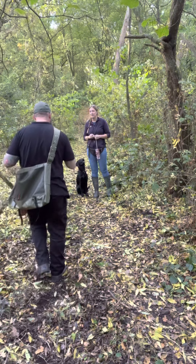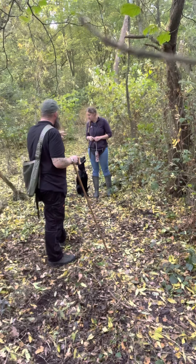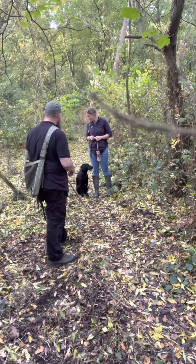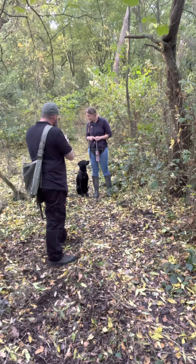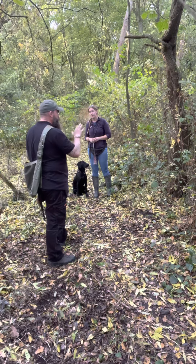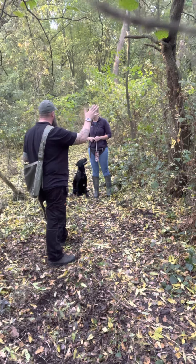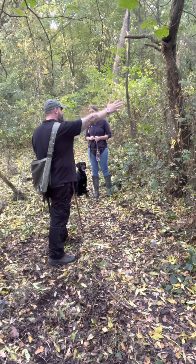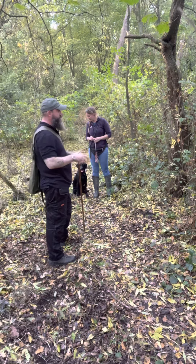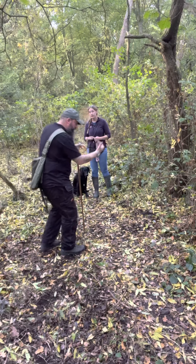Directional training again — we want him to go back, we want him to go away from us. So again, the stop whistle: implementing the stop whistle, which is so vitally important, because we want it to stop him so he then looks at us. We can then help him out and give him a command — go back further, go left, go right, or give him a recall whistle to come back closer to us.